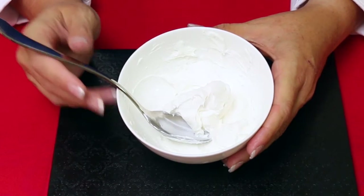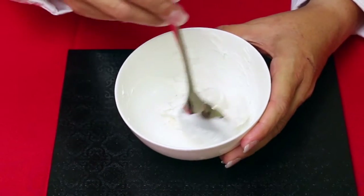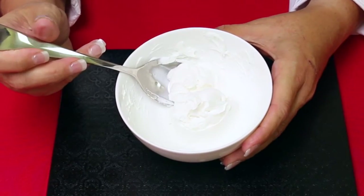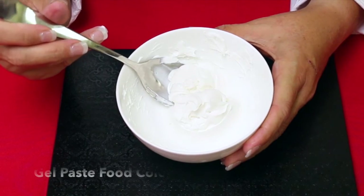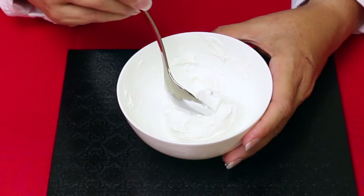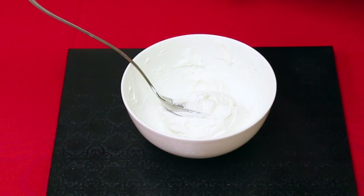First you want to start with your white buttercream or your white decorator's icing. Remember your colors will deepen over time, so you may want to color your icing first before you begin your ice by number project. I like to use gel paste food color because it doesn't cause your icing to be too liquidy.